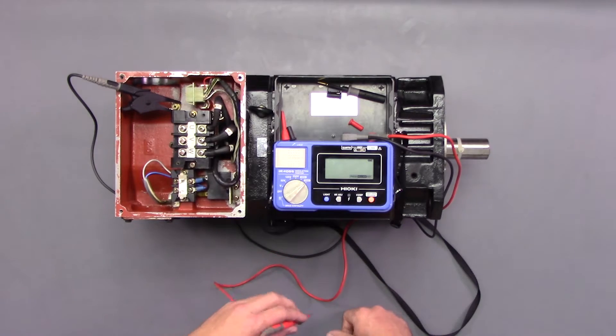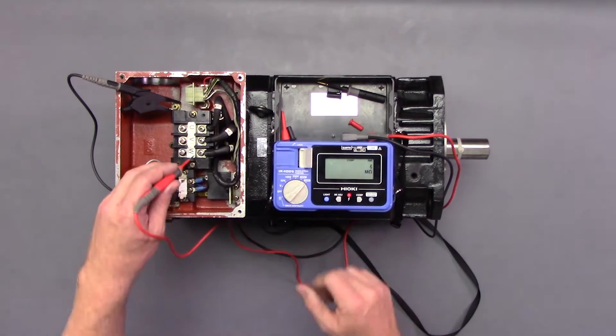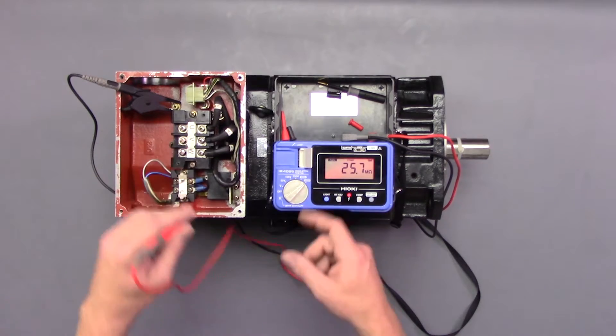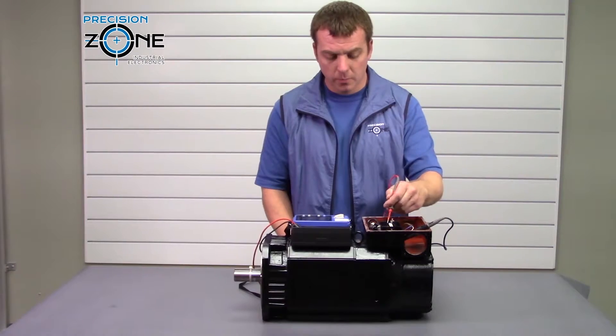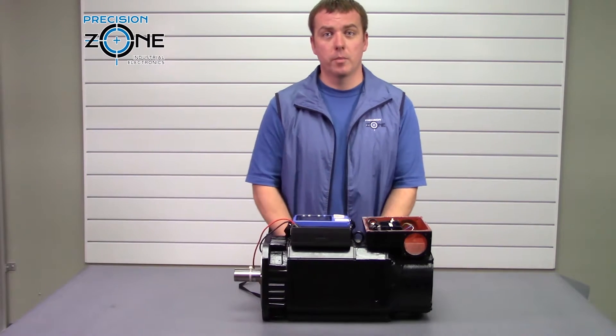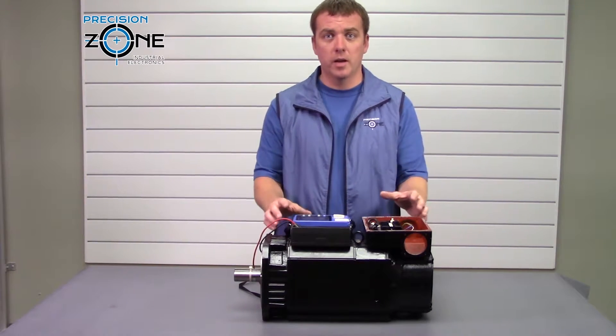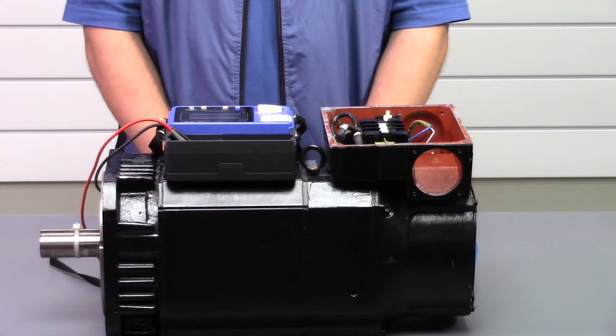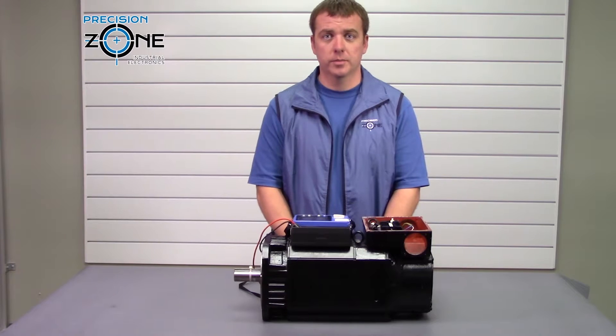But when we bump it up to the thousand-volt scale, it's an automatic fail. Because anything less than 300 mega ohms on your stator at ambient air temperature is cause for you to pull the motor in, have it evaluated, and see what's going on and how we can fix it.